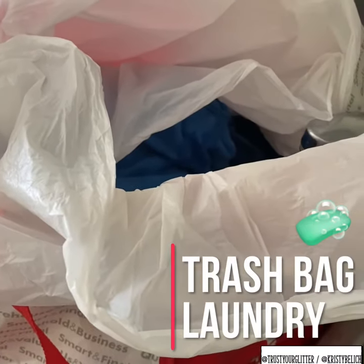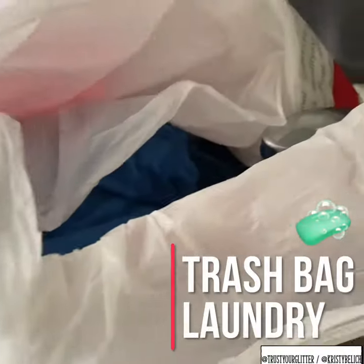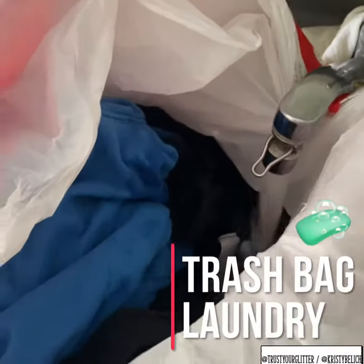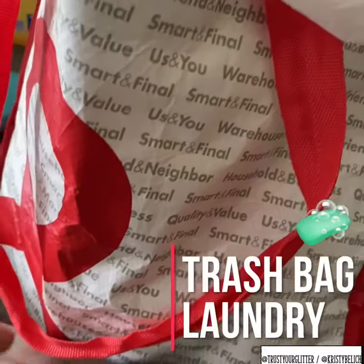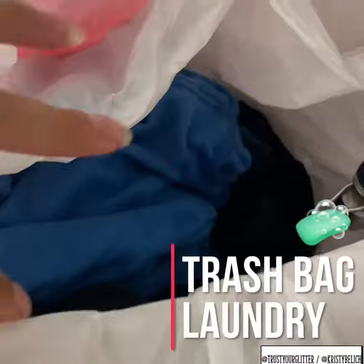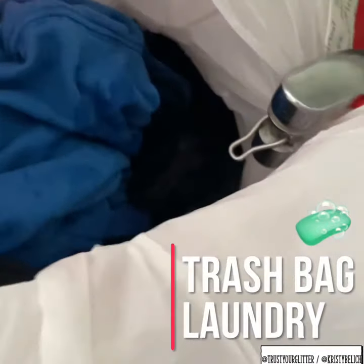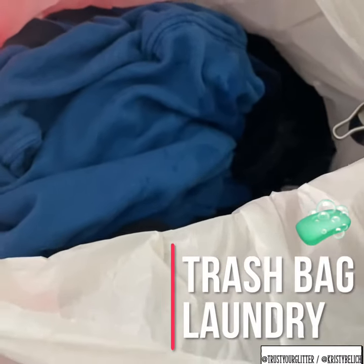For those who can't use their bathtub to do laundry, here's a way to do it in the sink or outside. I filled a shopping bag with some plastic bags and then I'm putting my laundry in with some soap, so you can do a wash cycle in your sink.